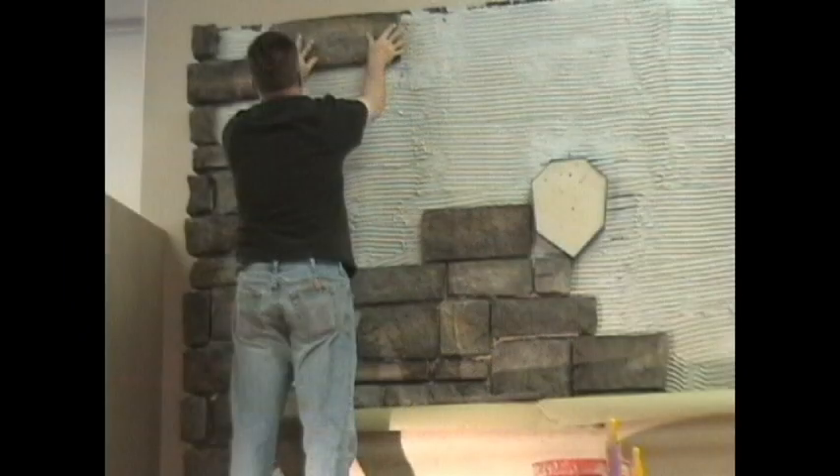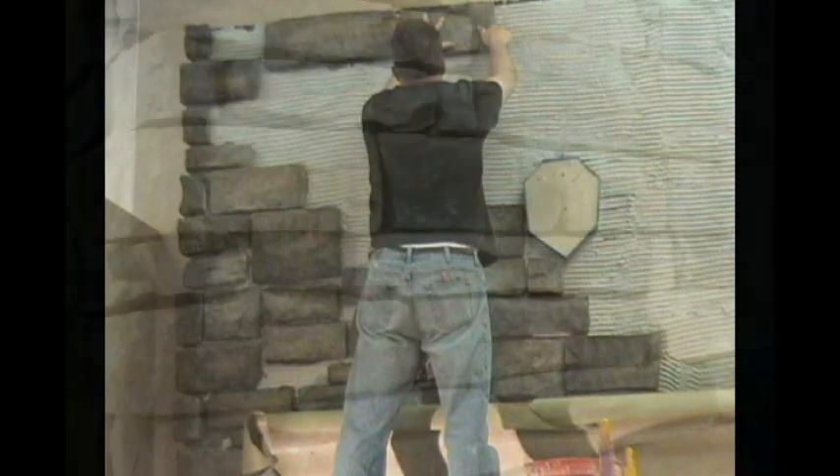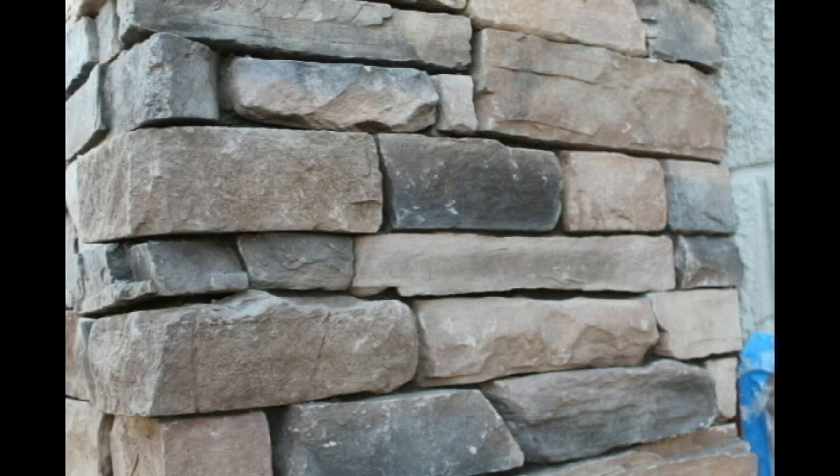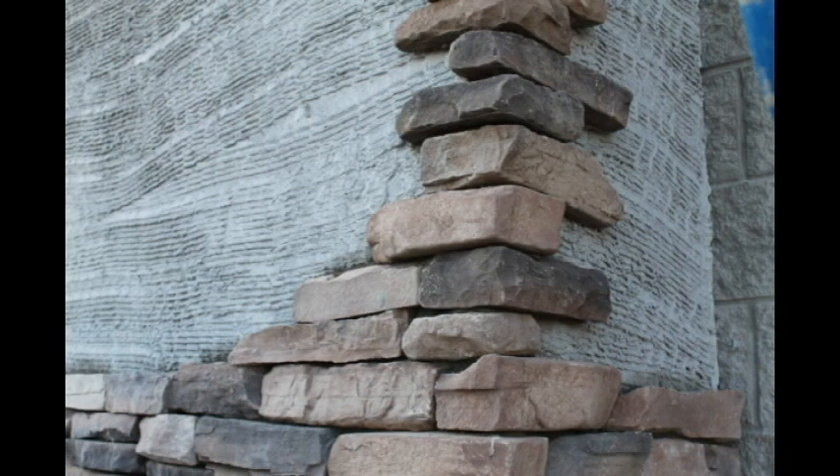As a general rule, it is best to start at the top and work your way down, since it avoids grout dripping on lower stones. However, if your project uses a horizontal pattern of stone, such as a dry stack pattern, ledge stones, or quick fit, it may be beneficial to start from the bottom and work up.